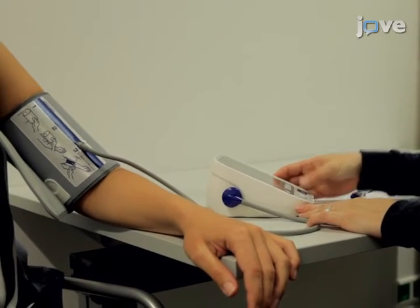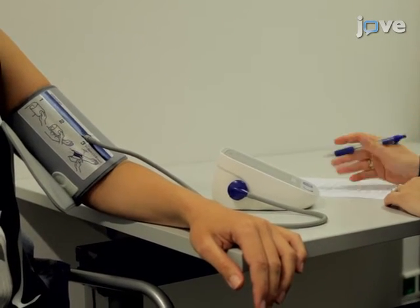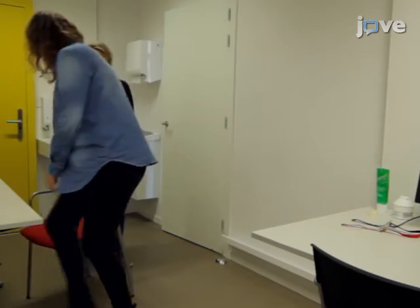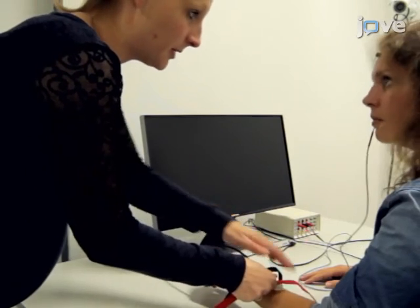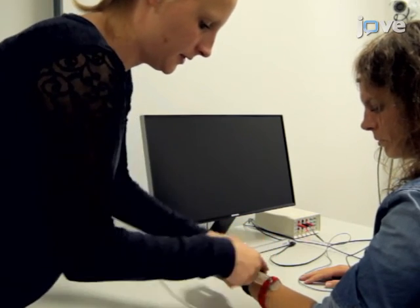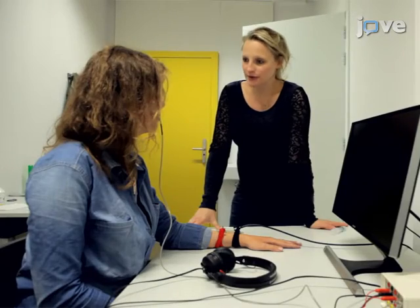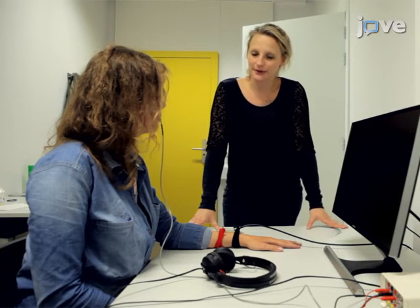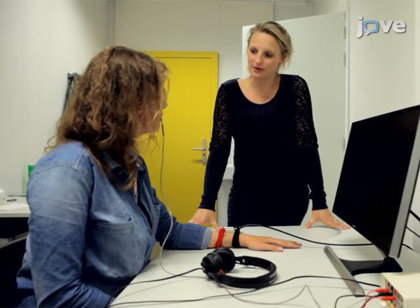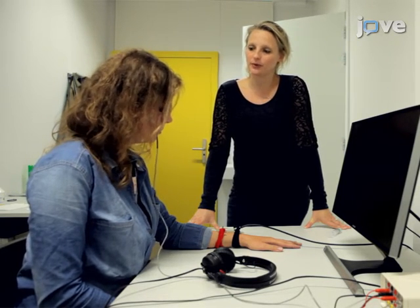Again, obtain blood pressure and heart rate measurements as well as salivary samples after 90 minutes. After collecting blood pressure and heart rate measurements, position the participant in front of the computer screen and attach the EMG and shock electrodes. Inform the participant that the intensity of shock will remain the same. Instruct the participants that the same two pictures will be presented on the computer screen, and again instruct them to report the expectancy of an electric shock during the presentation of all pictures.